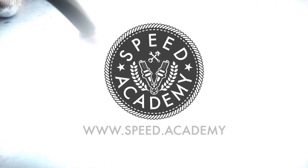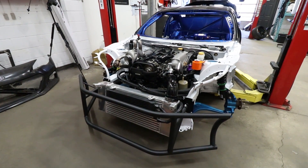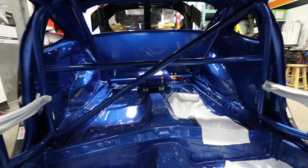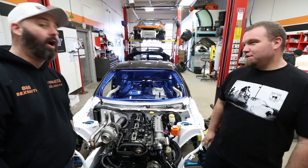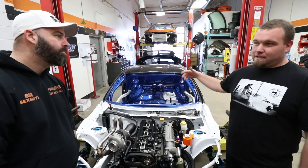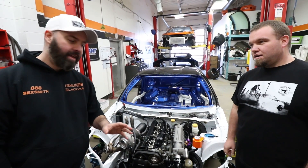Time for another update on the 2JZ BRZ — this thing is looking shiny and it's painted now. The car features a white engine bay, a blue interior, and a black exterior. White engine bay makes working on the car a lot easier in the dark — you can see oil leaks and everything. And that's not blue, that's World Rally Blue. It's a Subaru shop after all. The outside of the car wasn't painted because it's most likely going to get wrapped.